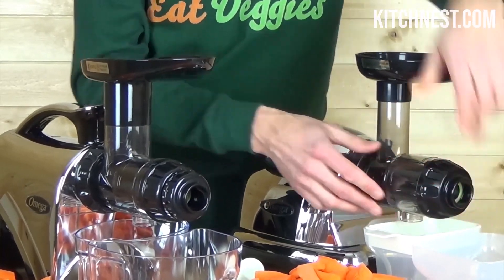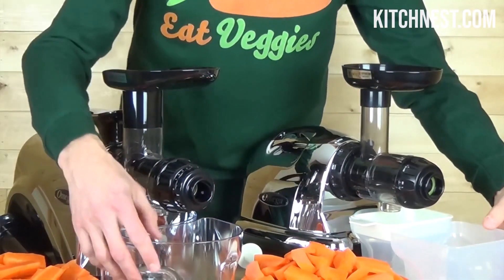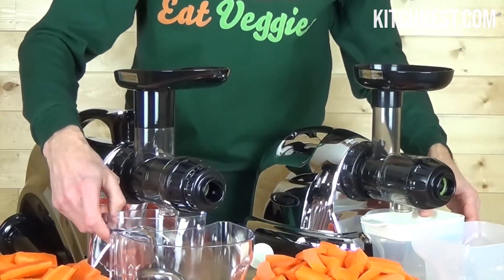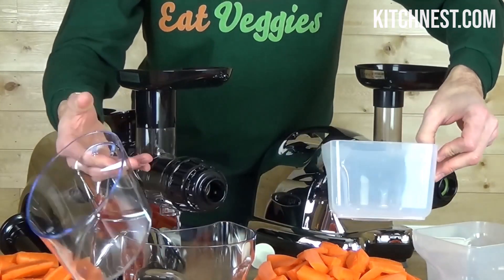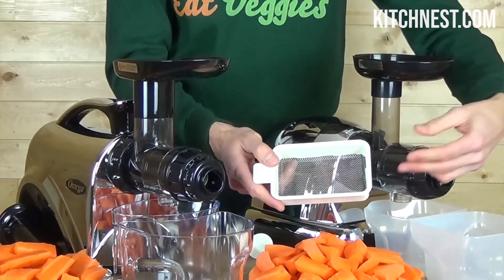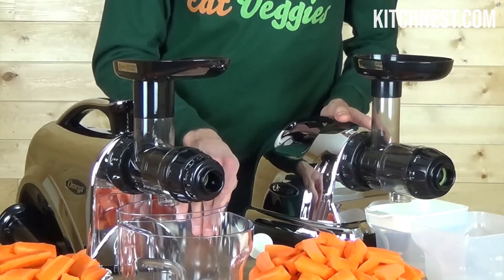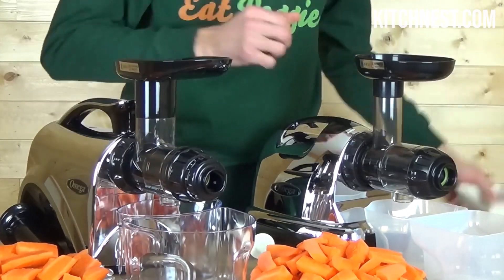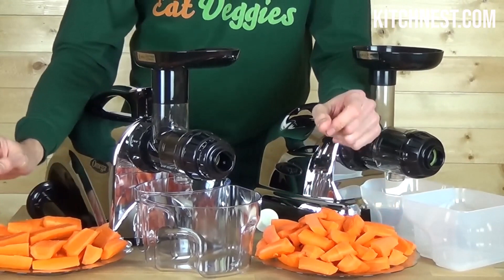The Omega Cold Press Juicer utilizes dual-stage masticating technology, ensuring you get the most out of your fruits, vegetables, leafy greens, and even wheatgrass. This technology extracts the maximum amount of nutrients, vitamins, flavor, and juice from minimal amounts of produce. The adjustable end cap features five pressure settings designed to ensure maximum juice output and extraction, regardless of what you're juicing.